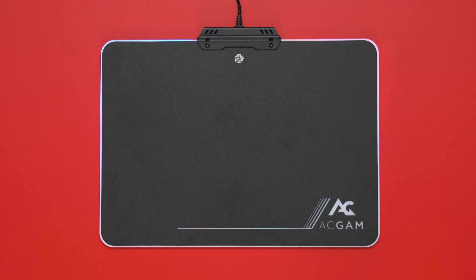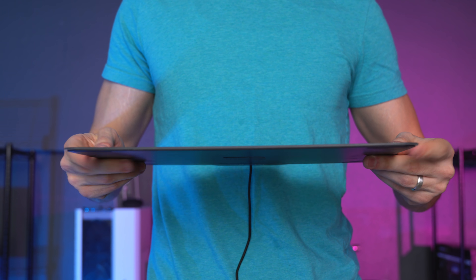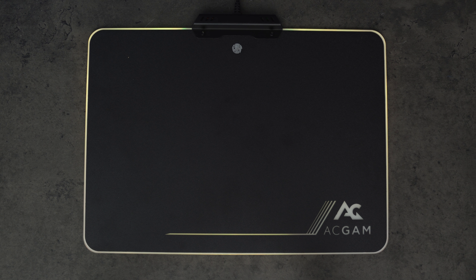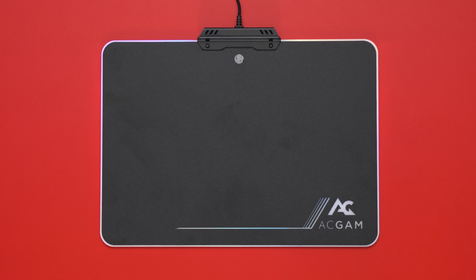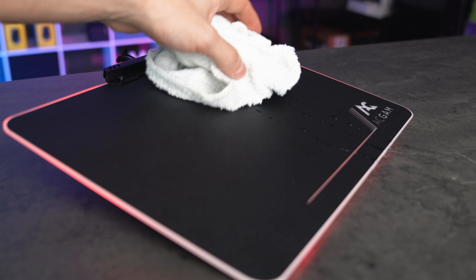Next up we have the cheapest RGB mouse pad on the list coming in at just $20 — and for good reason. The build quality is surprisingly pretty good despite the price. The surface is hard but not aluminum; it has a texture so it's not as smooth dragging the mouse around. It does have some rubber feet in the back and you control the lighting from a single touch-sensitive button. You only get six colors and three lighting effects. The hot spots on this mouse pad are very bad, the lighting is very weak, and it's hardly noticeable in a well-lit room. The mouse pad also scratches easily, so avoid putting sharp things next to it. It is water resistant and easy to clean. They definitely cut a lot of corners to bring the price down to $20, and it definitely shows — I give this mouse pad a solid 2 out of 5.